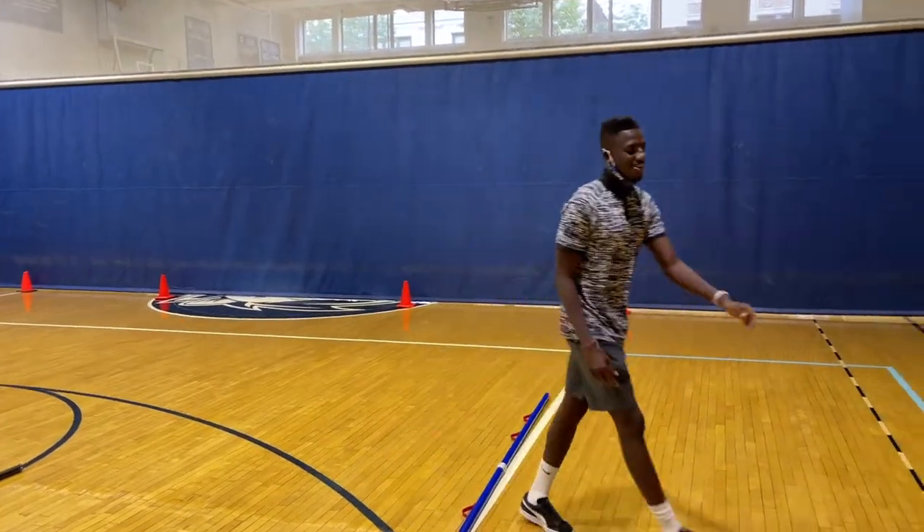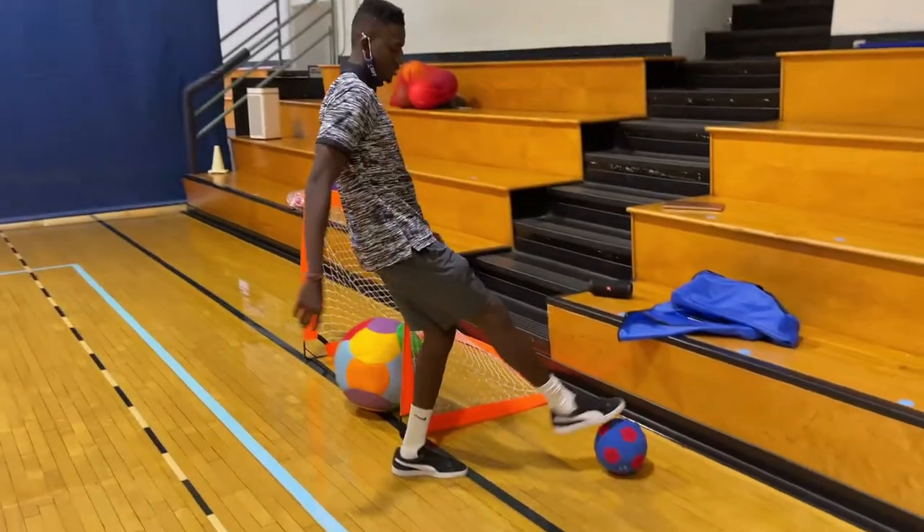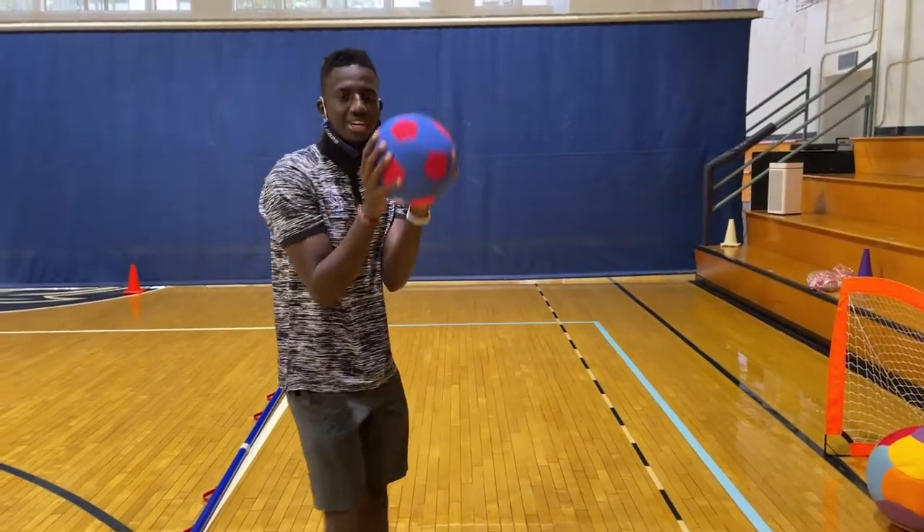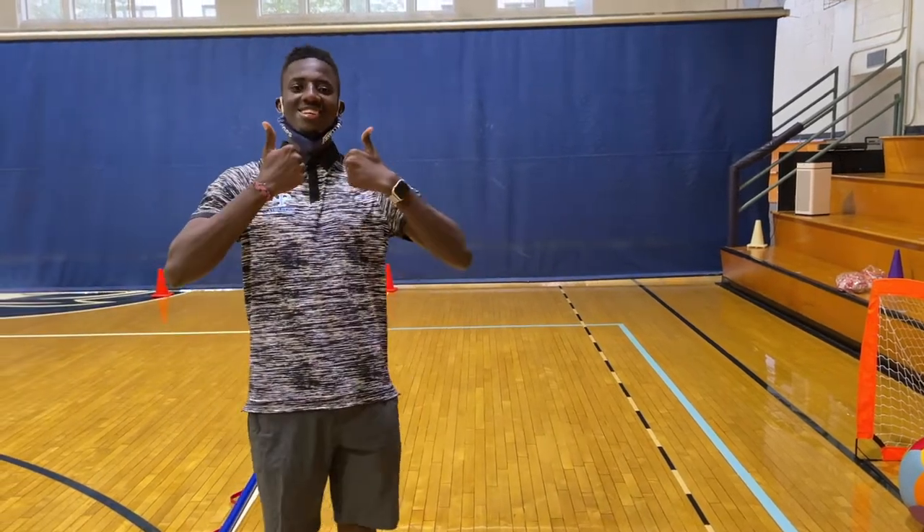If that's too easy, then we'll modify it and go down to our smaller soccer ball. Please use a foam ball because we don't want the kids to kick the ball too hard and hit each other in the face. And that's pretty much it.